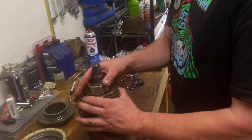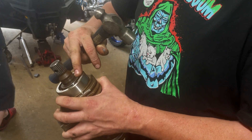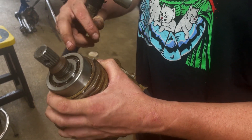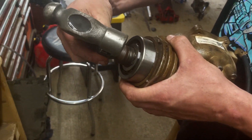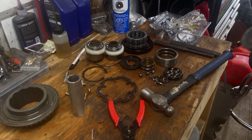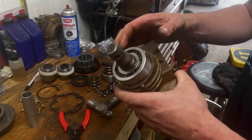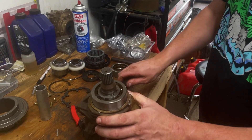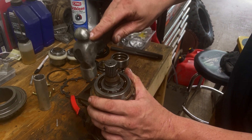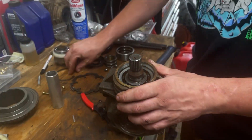We're just gonna tap this guy in. You never want to tap on the inner race because then you're putting the force on the ball bearings and the actual mechanism. You don't want to smash them in — if you got a press that's the best way to do it for sure, but these ones usually just kind of fall right in.